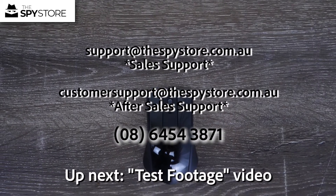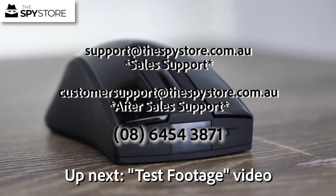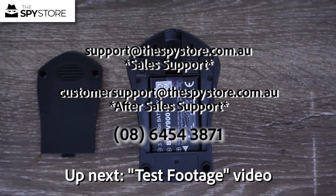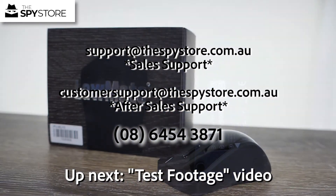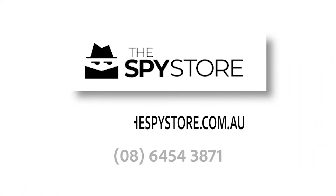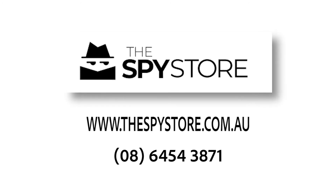If you have any further questions please give us a call on 08 6454 3871 or send us an email at support@thespystore.com.au. Don't forget to check out our website at www.thespystore.com.au. Thanks for joining me and we'll see you on the next one.